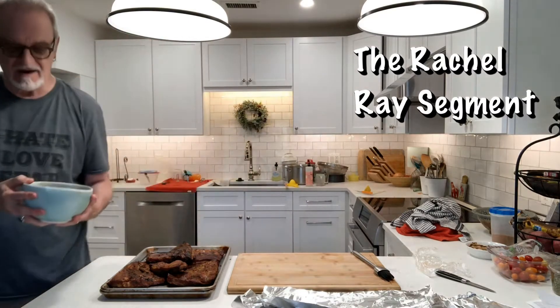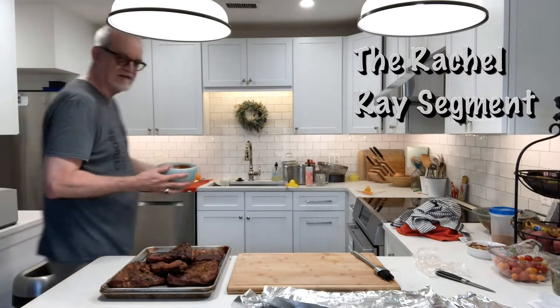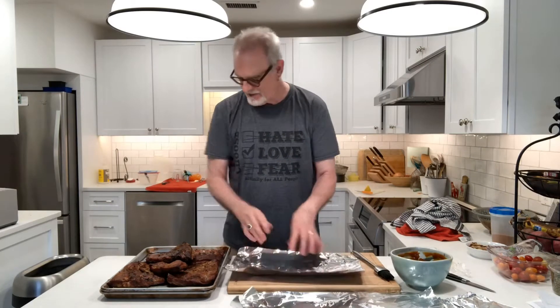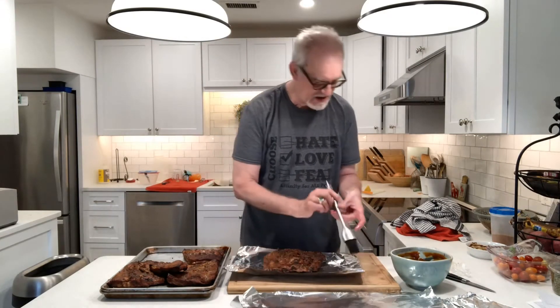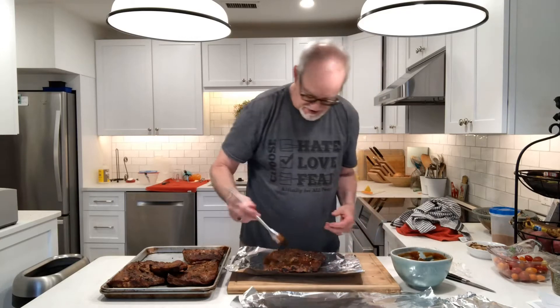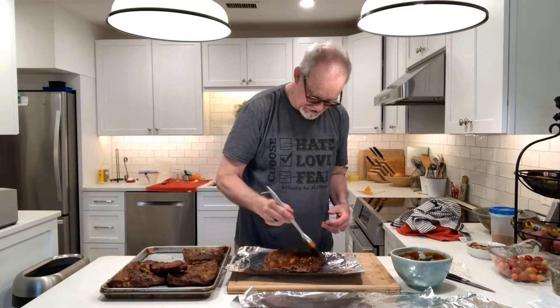I'm back inside with the ribs and with this incredible barbecue sauce. I made it by hand from a recipe online, but this stuff is knockout. Fantastic sauce recipe. So what I'm going to do is take a piece of foil, take a section of the ribs, put some sauce on there, wrap it up, and put it back out on the smoker for another two hours.